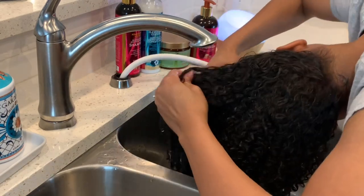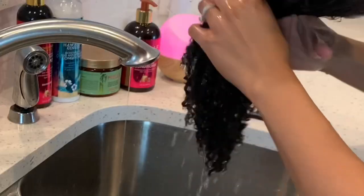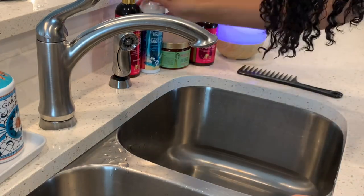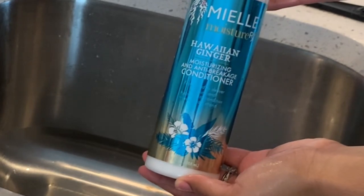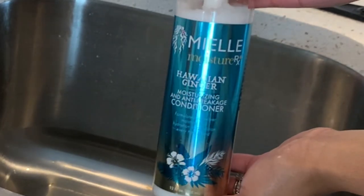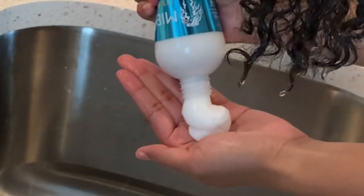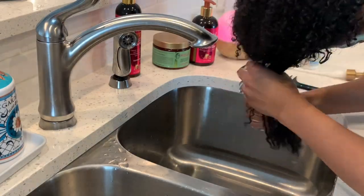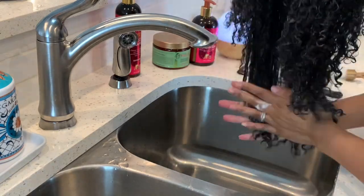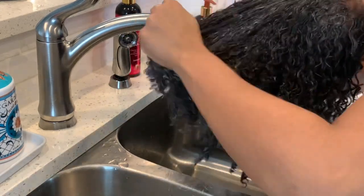I go ahead and rinse everything out very, very thoroughly. As you can see, I am a sink washer — I find it's a lot easier, especially in the wintertime. If I get water in my ears during cold temperatures, it is a disaster and I get sick super easily. For my conditioner, I'm using the moisturizing and anti-breakage conditioner from the Hawaiian Ginger Lime line by Miel Organics. It's super thick and super heavy, which is what Mia Nicole was focusing on — using very heavy moisturizing products. I use a pretty generous amount, and I just take the pump off the top because this product is so thick.